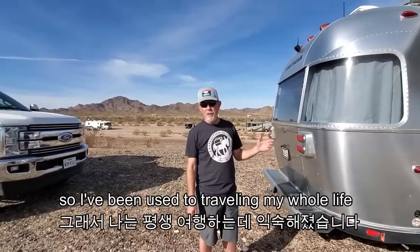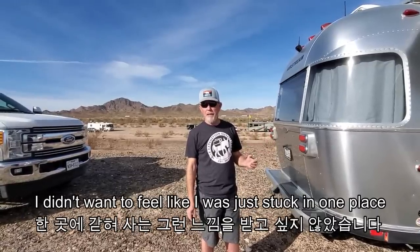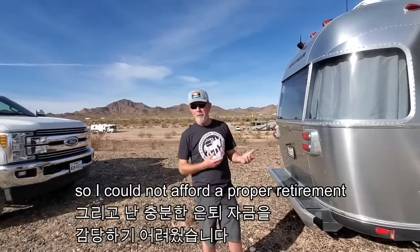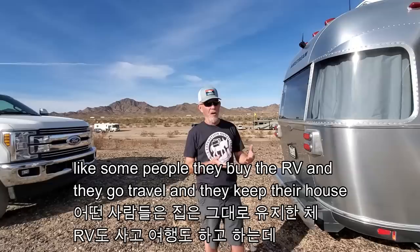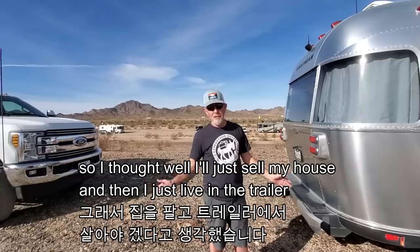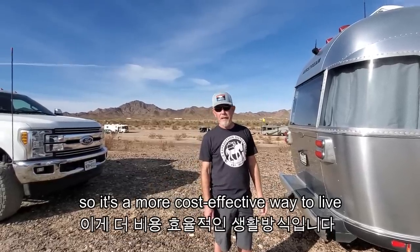I've been used to traveling my whole life. I didn't want to feel like I was just stuck in one place. I couldn't afford a proper retirement like some people — buying an RV, traveling, and keeping their house. I didn't have enough money to do that, so I thought I'd just sell my house and live in the trailer. It's a more cost-effective way to live and minimize your possessions.